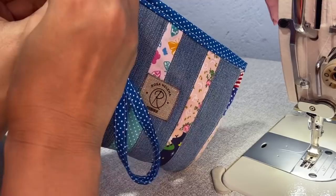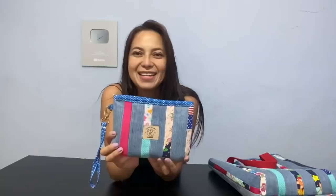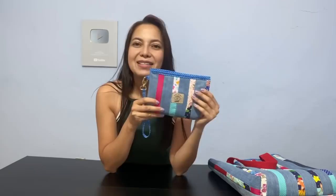Agora vou pendurar aqui a minha alcinha de mão — e ficou dessa forma. Este foi o resultado do nosso passo a passo. Tenho certeza que vai fazer sucesso no seu ateliê. Ela tem essa alça de mão que ajuda muito a transportar a nossa necessaire, e você pode usá-la assim também. Se você quiser colocar uma alça transversal, pode fazer — fica muito bonito. Olha os detalhes dela: é totalmente diferente da tradicional, só por causa desse acabamento na parte de cima que dá um visual muito diferente. Espero que você tenha gostado — se gostou, comenta aqui! Até amanhã às 18h18min. Um beijo e fique com Deus!